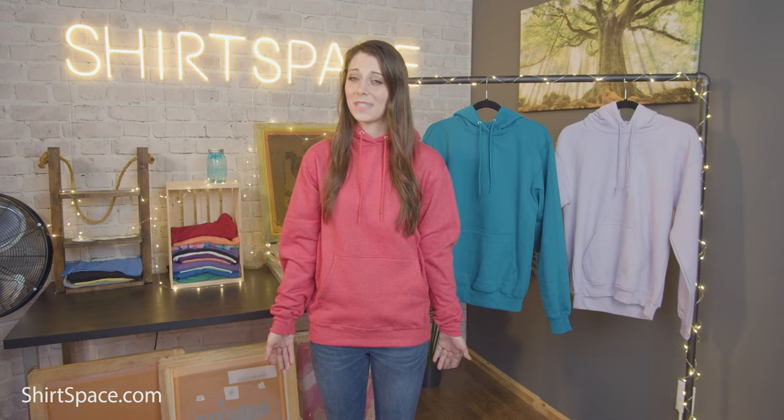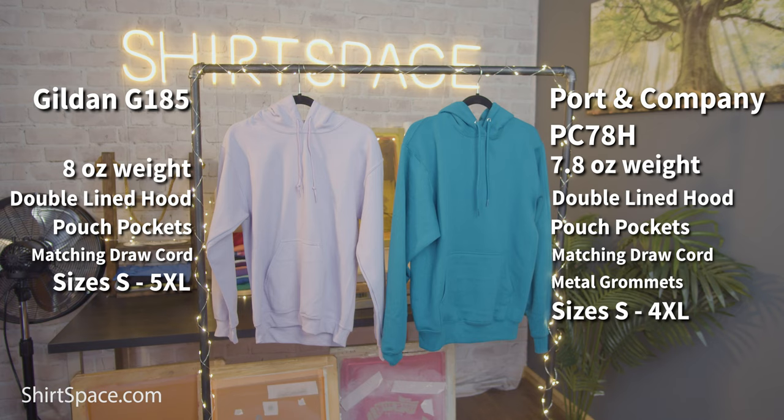So how do we choose between two sweatshirts that have been almost neck and neck this entire time, besides price? I'll give you my thoughts, but keep in mind it's my opinion — you might feel differently. If you have the room in your budget, I do like the PC78H a little more, though I wear the Gildan G185 all the time as well. I prefer the PC78H because it's a little lighter and feels more comfortable to me, and I also have a longer torso, and this sweatshirt is a little longer than the G185.